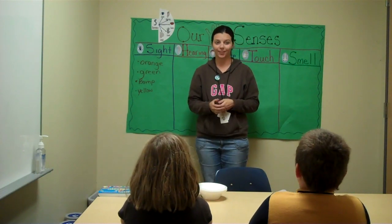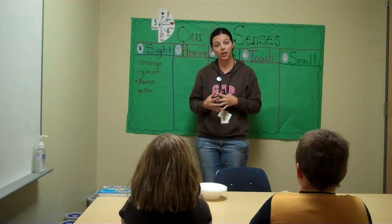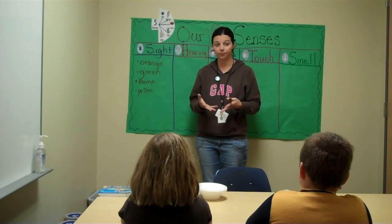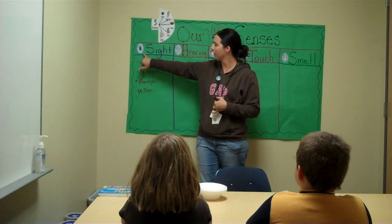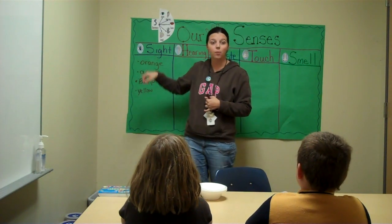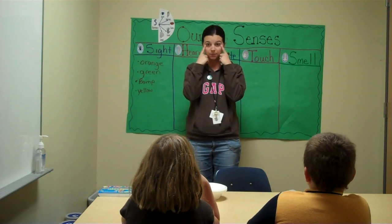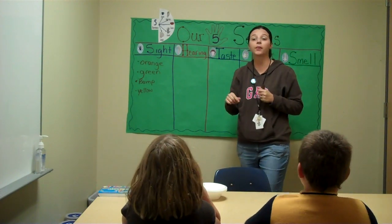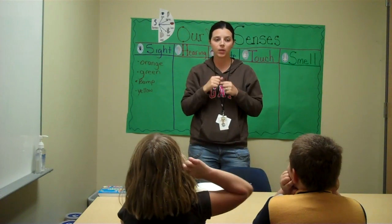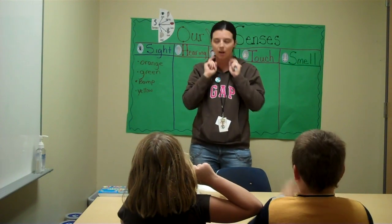All right, you ready to get started? So just to review what we've been talking about — our five senses. Let's review what our five senses are. Sight. Point to the body part on you that we see with. Our eyes, right? What is the next one? Hear. Hearing. What body part do we hear with? Ears.